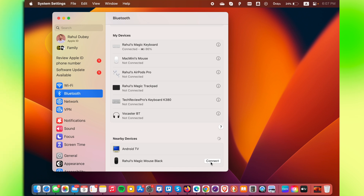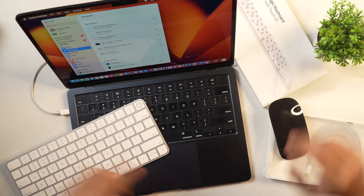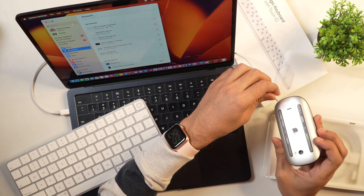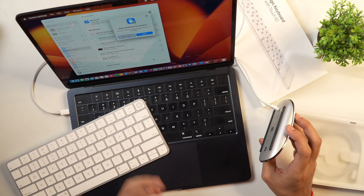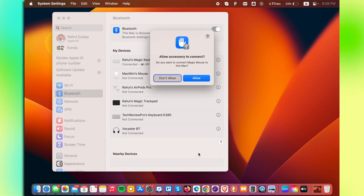Let me connect this Apple Magic Mouse with the cable to this Mac. I'll connect one end of the cable to the Mac and another end to the Magic Mouse. If I turn it around, there is a port here. I'll put the other end of the cable inside this port.